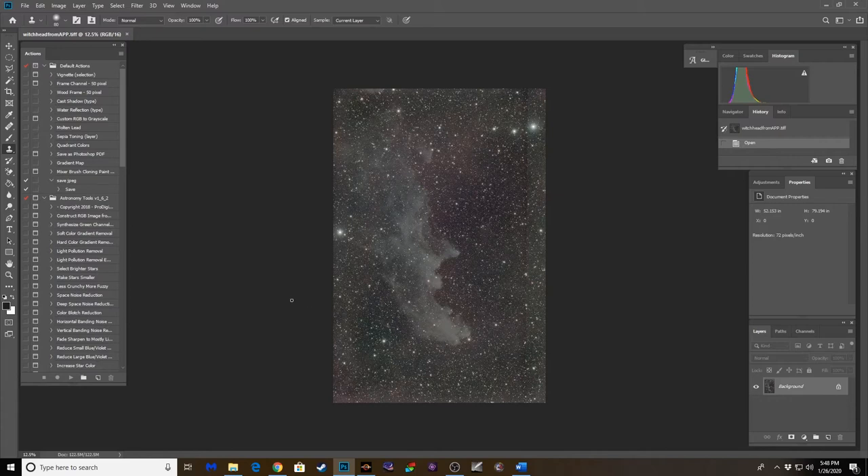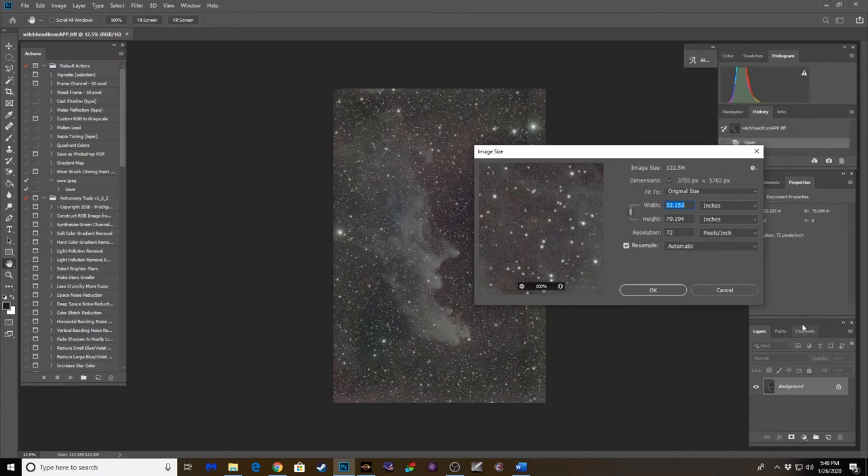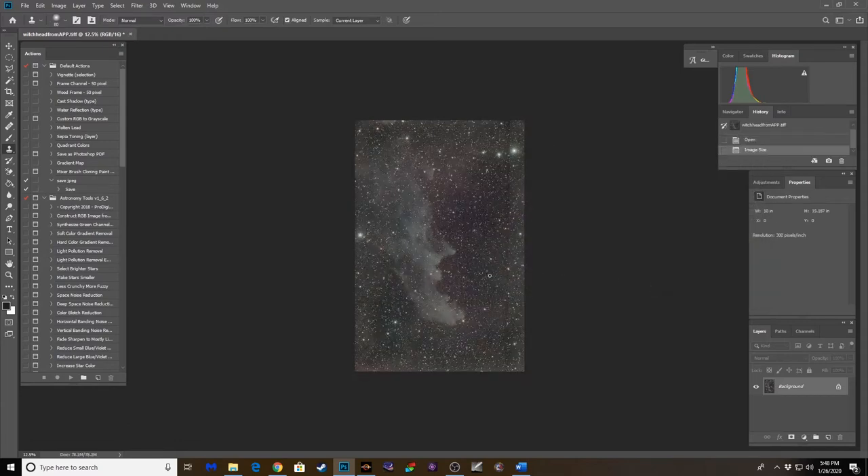This stack is 63 frames at 10 minutes apiece. As you can see there are still some gradients to deal with. Let's check the image size — I don't like working with huge files — let's change that to 10 by 15 at 300 DPI. There we go, a little smaller frame so it'll be quicker to make these adjustments.